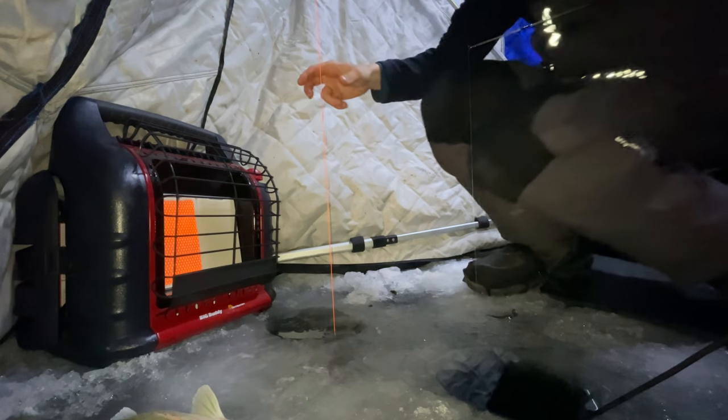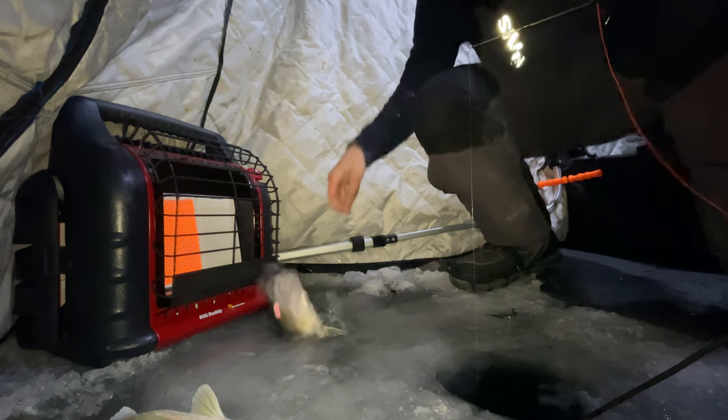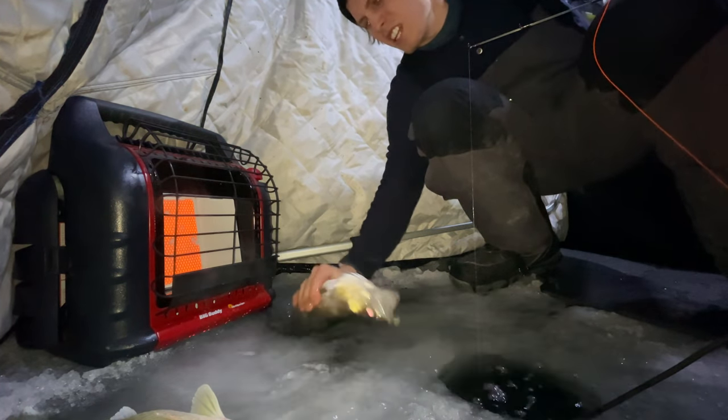I got a fish on - fish on! Got him. It's a nice one!